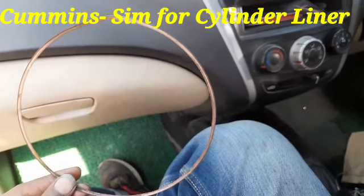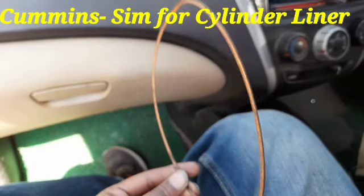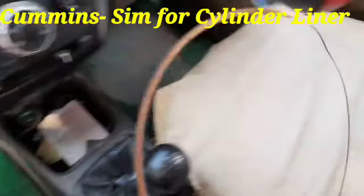Hi friends, today I am going to show you the Sim for the Cylinder Liner of the Cummins Engine Model NTA 855 BICCAN. This is very important for the engine.